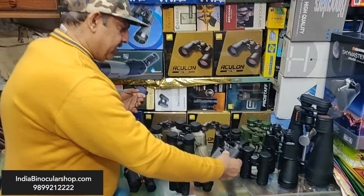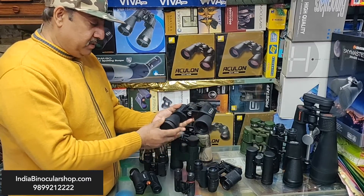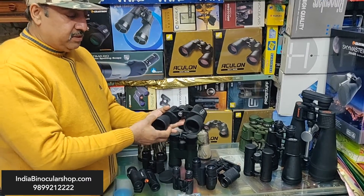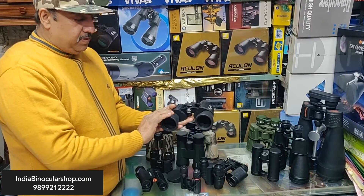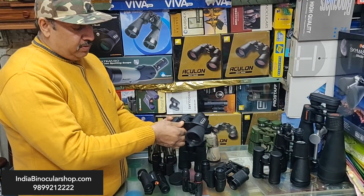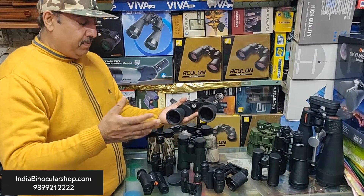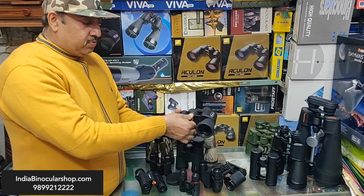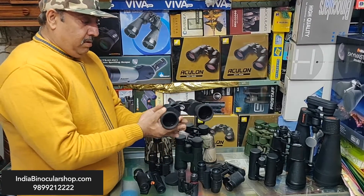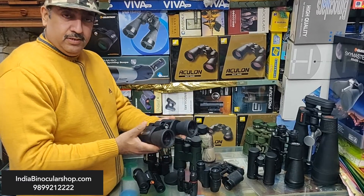Now let's look at a normal standard binocular — this is the Celestron 10x50, priced around 3,000 rupees. It has 10x power and a 50mm lens diameter. This is basically an all-rounder binocular, though a little heavy. There is a socket on it so you can attach an L-shaped adapter and mount it on a tripod for long-duration observation like wildlife or astronomy. These binoculars are very handy for astronomy, sightseeing, and bird watching.